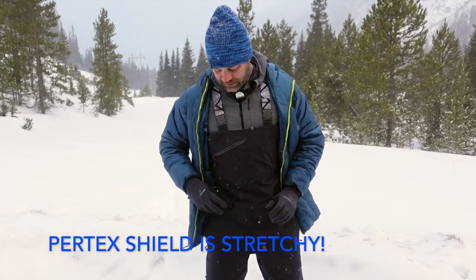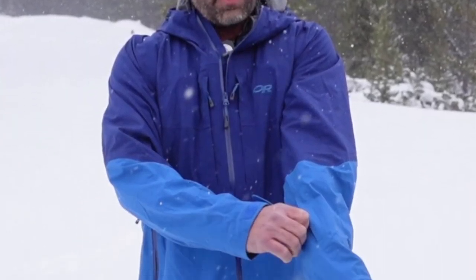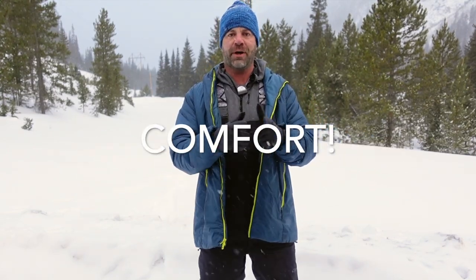I've used Pertex Shield before in hiking garments but never in winter garments and I've always been pleasantly surprised with how stretchy the material is — it stretches a lot, which is great. I love stretch, I also love quietness and breathability — those are my three main things. Waterproofness is the fourth, but here in Colorado the snow is so dry I'm not really worried about that.